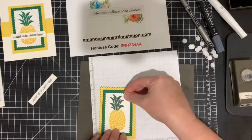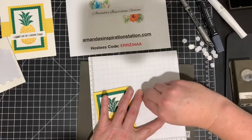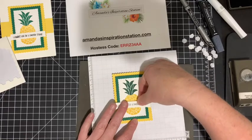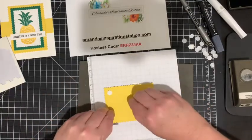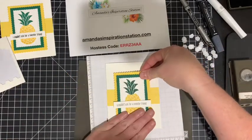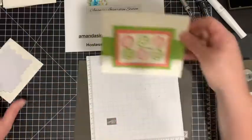I don't need the shaded spruce anymore, so I'll set that aside. I'll adhere the sentiment piece flat onto the shaded spruce scallop square. Then I'll put two dimensionals on the pineapple piece — just a little in from the edge so they adhere to the white part — and center it on the card. There we are: the pineapple card, two cards done and they're pretty simple.